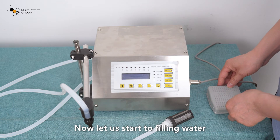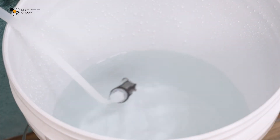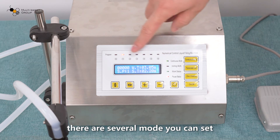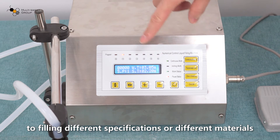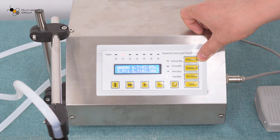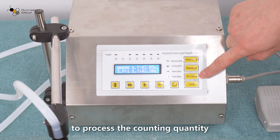Now let us start filling water. Firstly, put the filter in the water tank and switch on the power. From this panel, you can see modes from zero to six — several modes you can set to fill different specifications or different materials. This is the continuous and inching key to switch modes. This is the parameter set key. This is the zero key to reset the counting quantity. And this is the on/off key to start or stop filling.